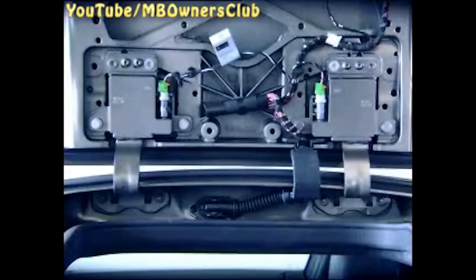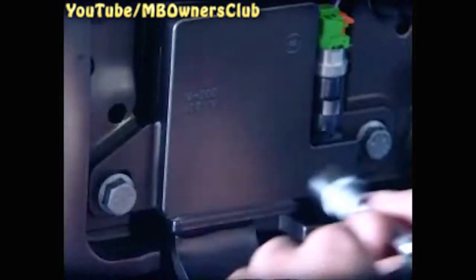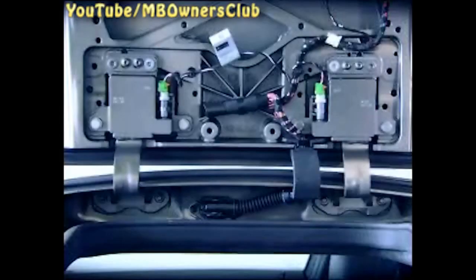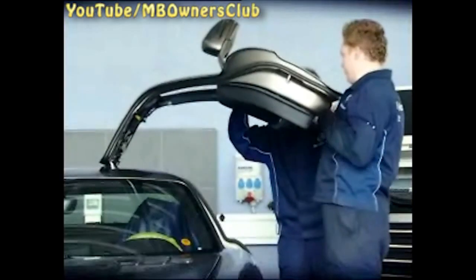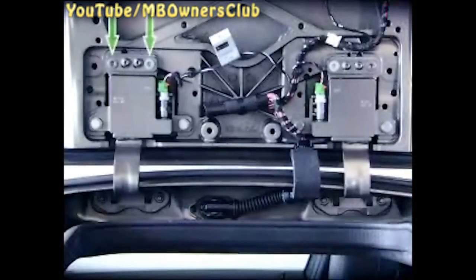Every door hinge is held by six screws. Loosen four of them while the door is open — first the lower and then the upper ones in the memory module. Now let the gull-wing door down carefully. Only then should you lightly undo the remaining screws.